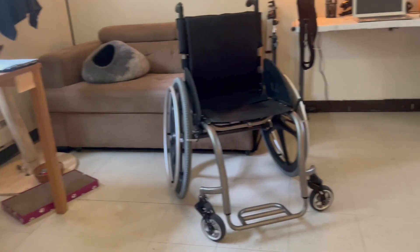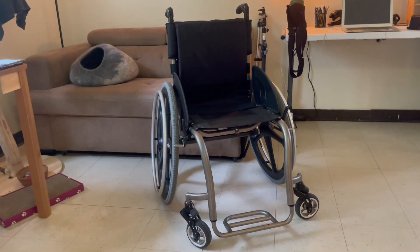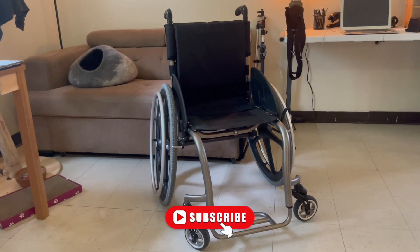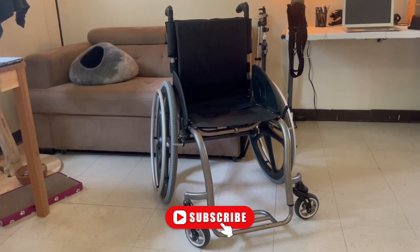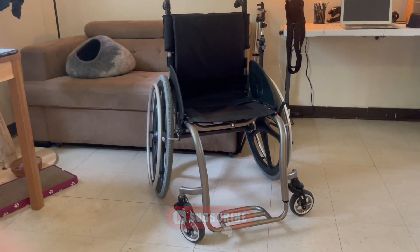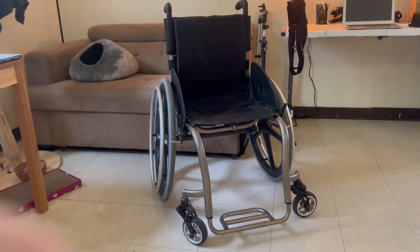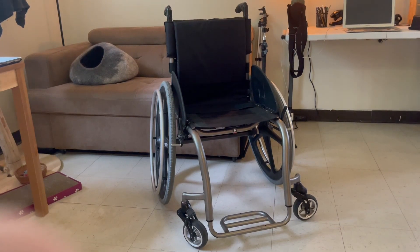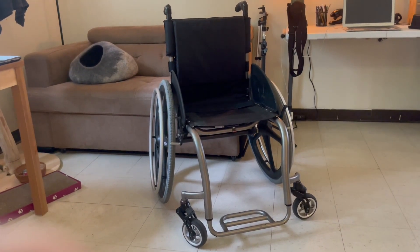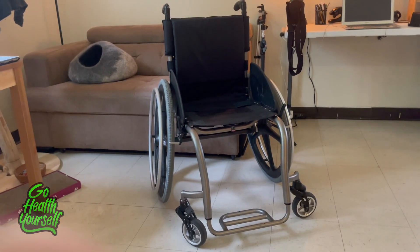Here is the completed chair. It turned out absolutely beautiful. I really love the exposed titanium, and it's amazing how light this thing is being titanium and carbon fiber. It's going to be a great chair for someone, and yeah, it looks amazing. Thank you for watching. If you're new, consider subscribing — it really helps the channel. And as always, stay strong, stay active, stay creative, and go help yourself, friends. Over and out.